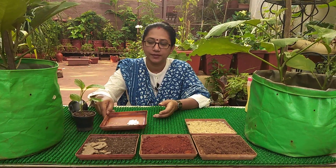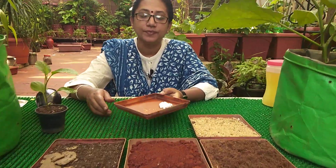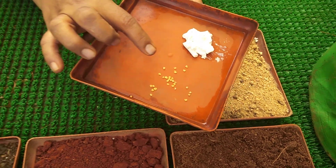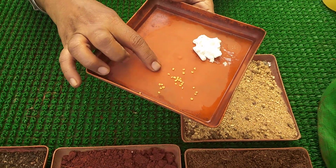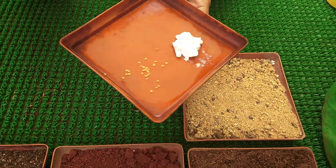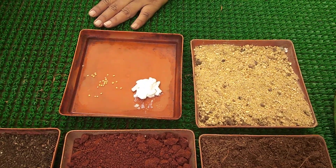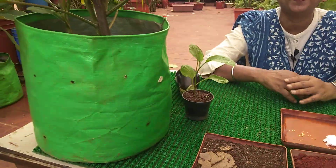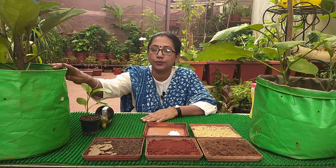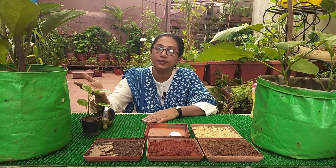The first and foremost thing is we have to take seeds of really good quality from any nice nursery or agriculture place near your area. When we talk about grow bags or the size of the pot for the eggplant or brinjal, a minimum of 10 to 12 inches is needed; you can go up to a maximum of 15 inches. That size is more than enough, in either grow bags or pots, whichever is convenient for you.